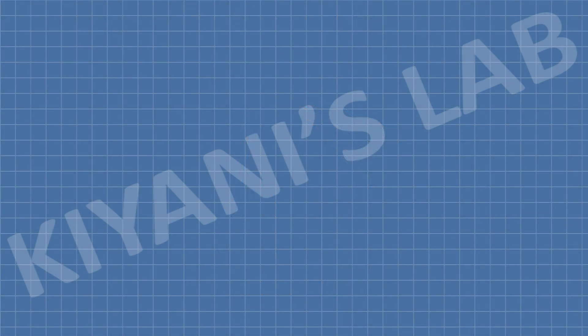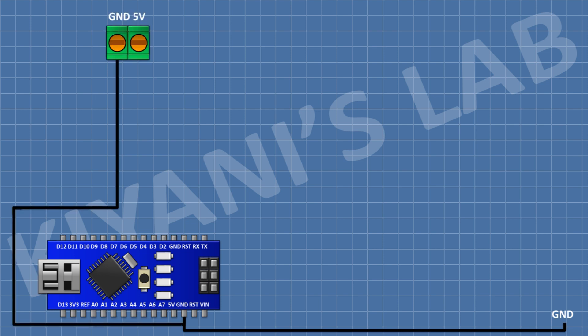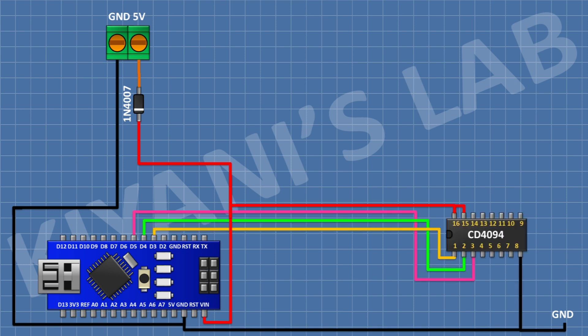First I'm gonna connect the Arduino. After that I'm gonna connect a two-pin terminal block and connect its one pin to ground. After that I'm gonna connect a 1N4007 diode and connect its anode to the remaining pin of the two-pin terminal block and its cathode to the VIN pin of Arduino. After that I'm gonna connect the CD4049 IC and connect its pin number 8 to ground and connect its pin number 1 to pin D3 of Arduino.